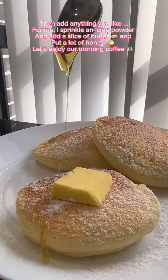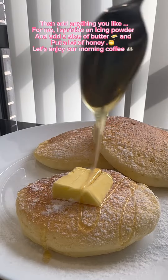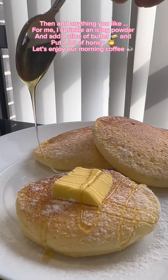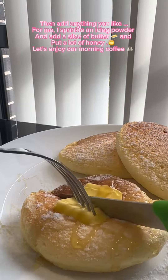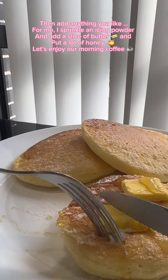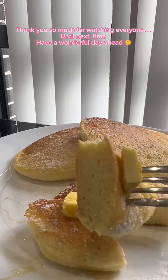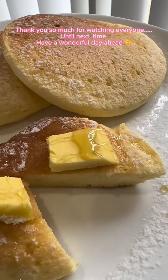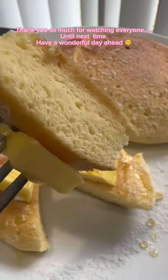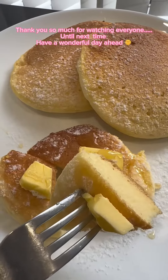For me, I sprinkle some icing powder and add a slice of butter and put a lot of honey. Let's enjoy our morning coffee. Thank you so much for watching, everyone. Until next time, have a wonderful day ahead. Bye-bye.